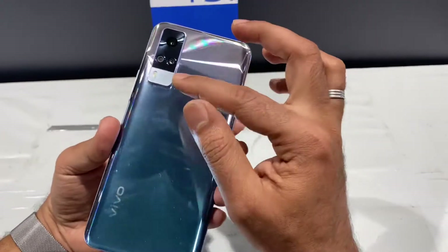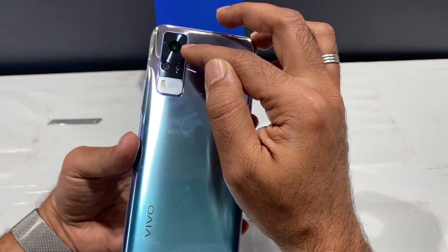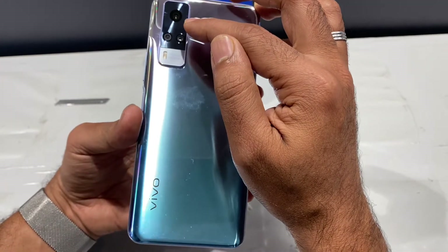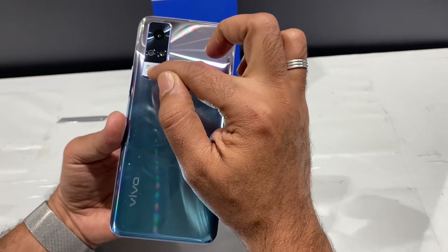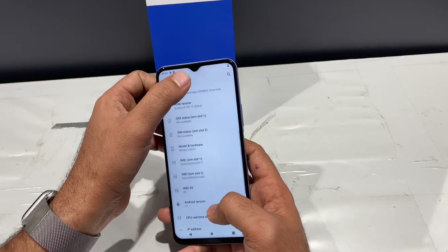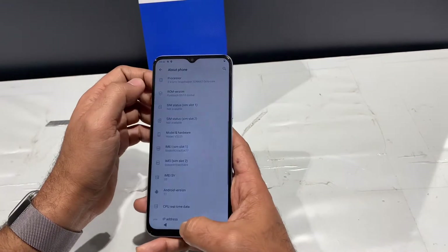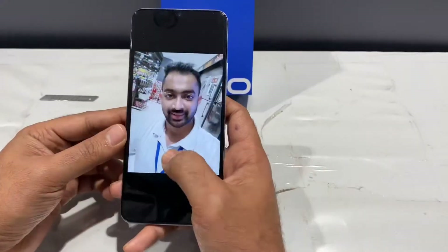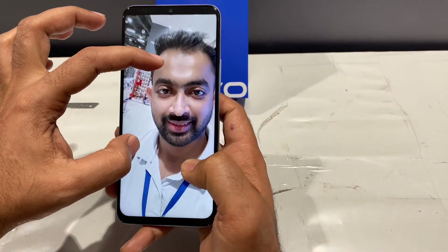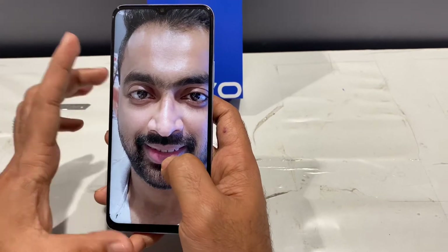Now the camera design: there are three rear cameras. The main camera is 48MP. There's also a macro lens and a flash. The front camera is ultra-wide with great clarity — it has a zoom option and produces a very clear, perfect image.